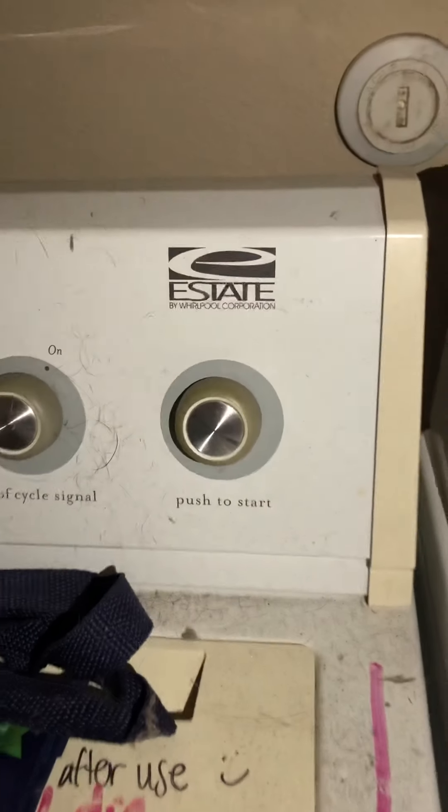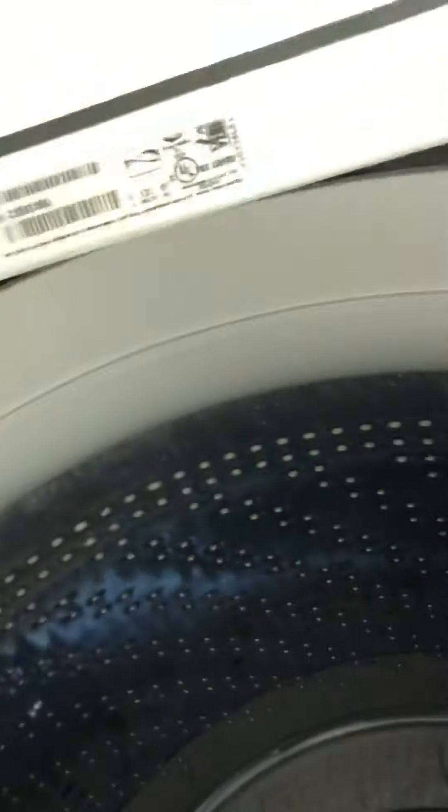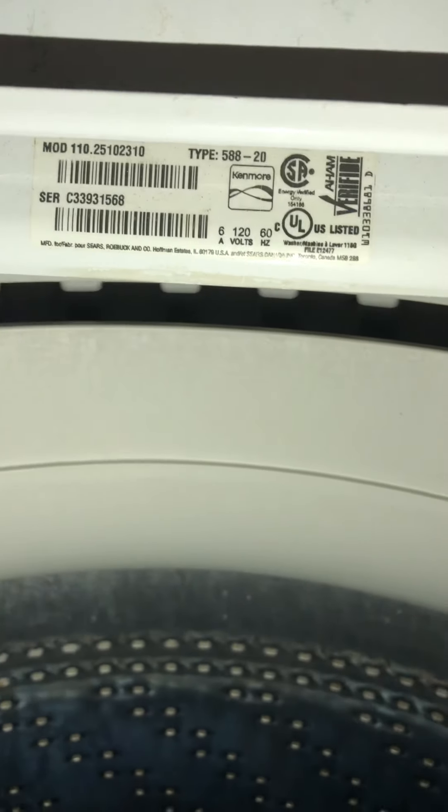We've got a white washer and dryer — Kenmore and Whirlpool. I've never even heard of Warpool before. Model number is right there for the washer. For the dryer, we'll need to remove that light fixture and the washer is missing something.